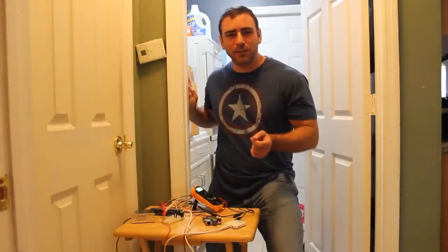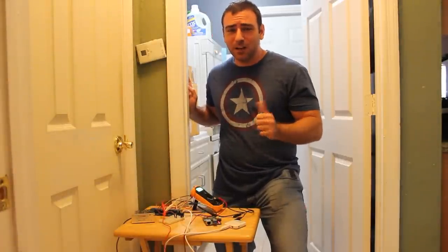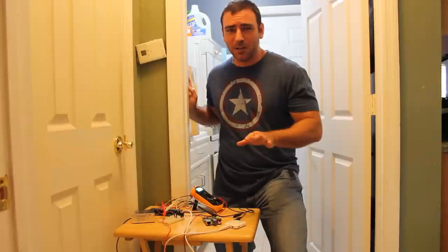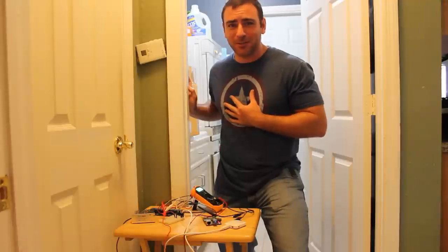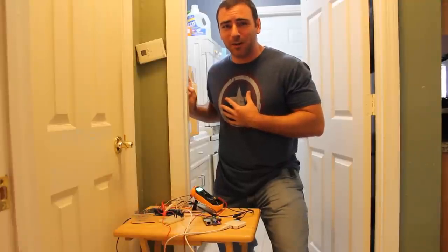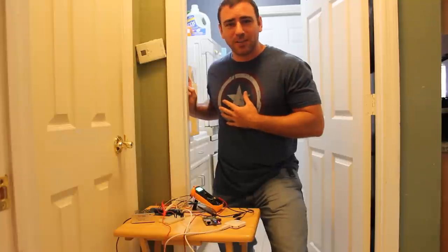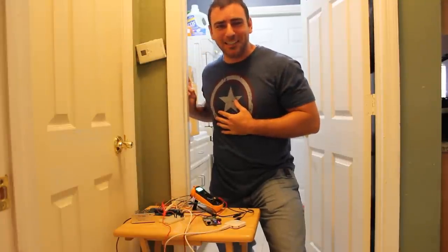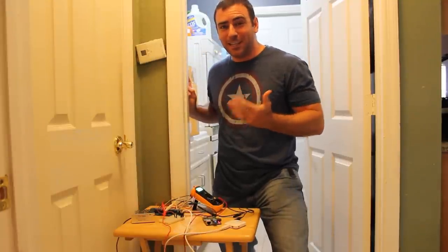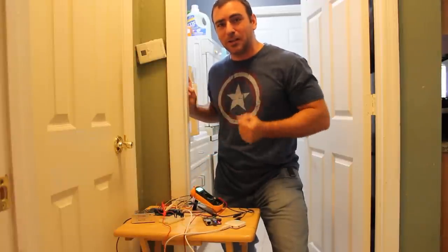Today we're continuing our home automation tutorials. This is part of a series — I recommend watching the previous videos, otherwise you're going to be a little lost because we're jumping into the middle of something. Today we're going to be looking at thermostats. I have no clue what I'm doing when it comes to electricity or any type of hardware, so do this at your own risk. We're going to show you how to take a Raspberry Pi and turn it into a smart thermostat.